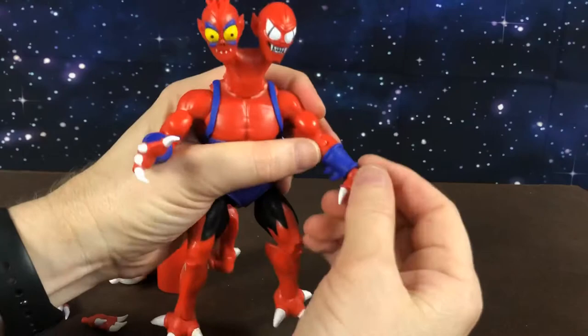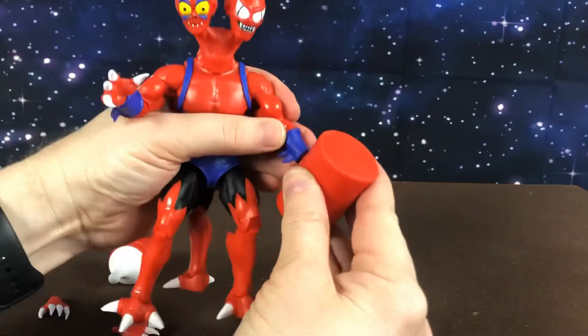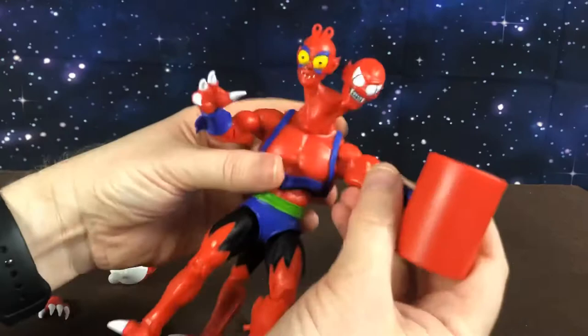His hands are removable — yes, they are removable. And he comes with these parts that you can swap in, which I guess he had on the Filmation cartoon.